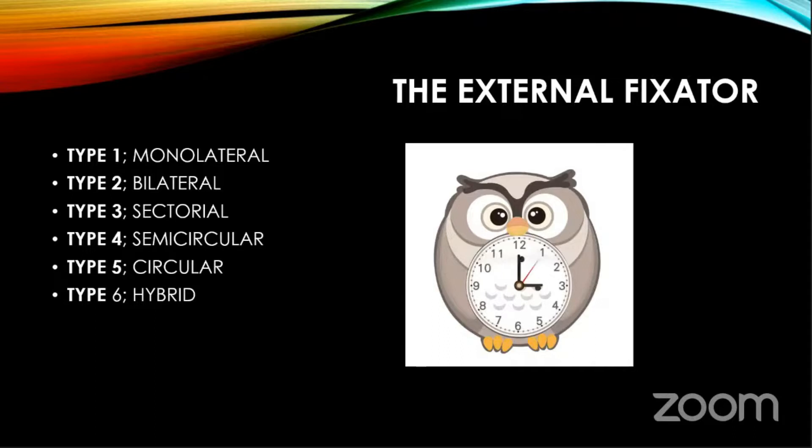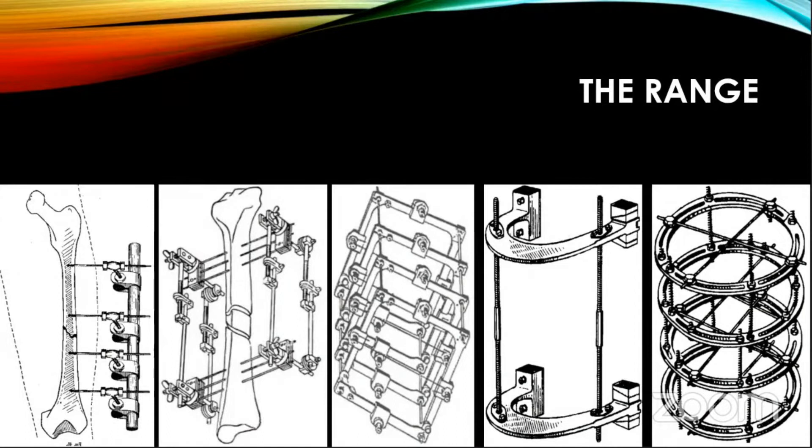If you look at the clock face, a monolateral uniplanar fixator would be type one. A monoplanar bilateral would be type two. A sectorial fixator — where the angulation between the two planes is less than 180 degrees — then semicircular at 180, circular at 360. And these days, you know about the hybrid fixator. The range of fixators is huge.